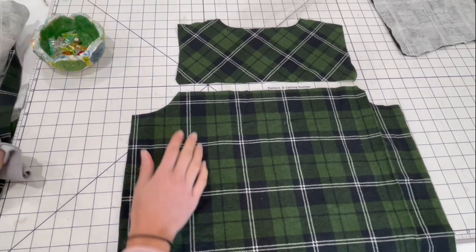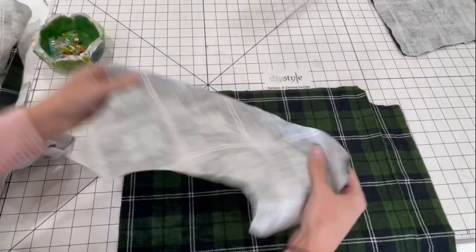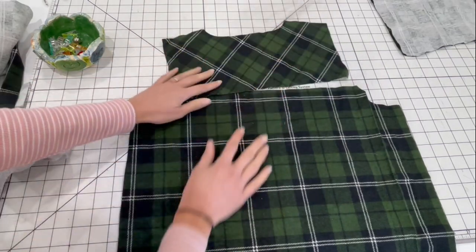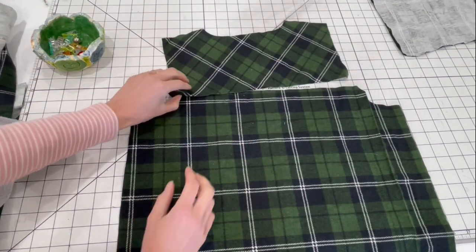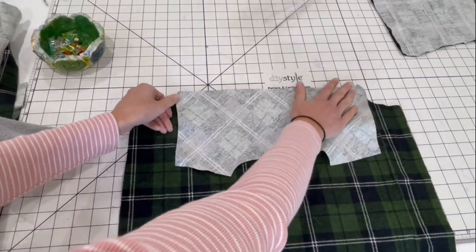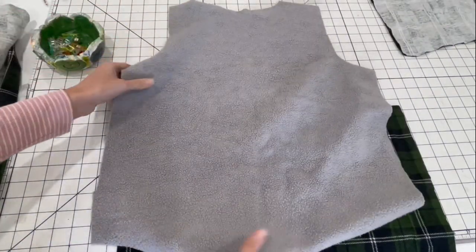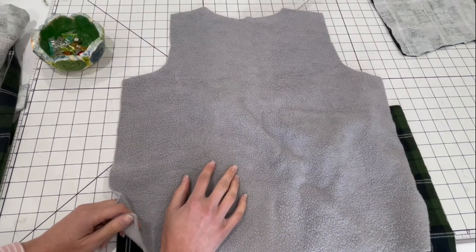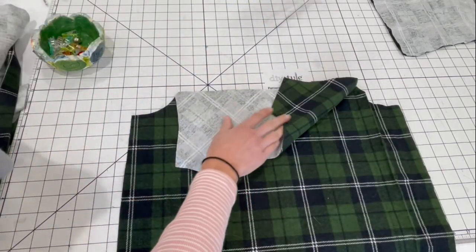The first step in this pattern is to sew the upper and lower back pieces together. Just line them up along this edge and sew them together. I have my upper back piece cut on the bias since I'm using plaid — it just adds a little more visual interest. If you'd rather not have a seam there and want a solid back piece, you could use the back lining pattern piece to cut your outer back as well if you want to skip the yoke.